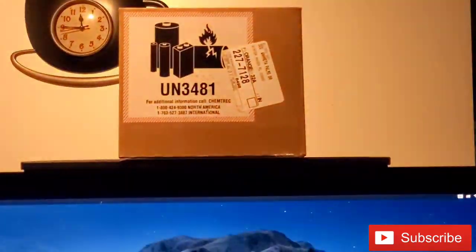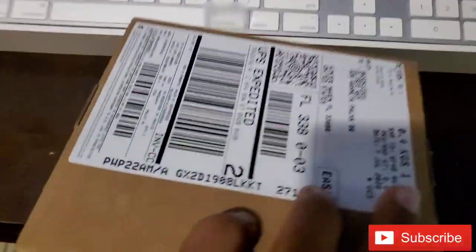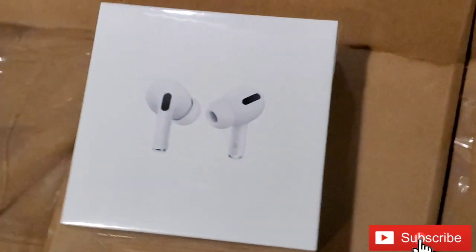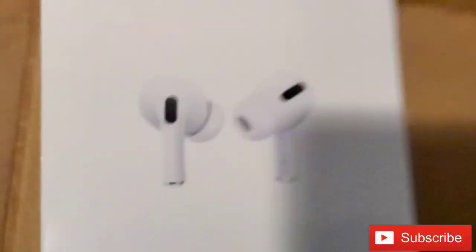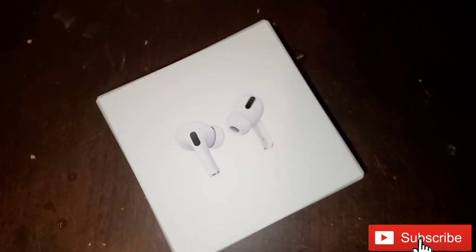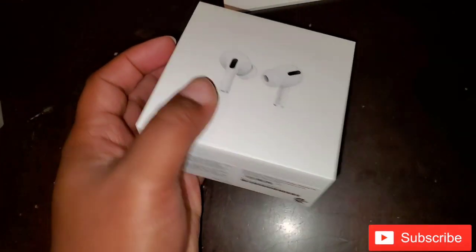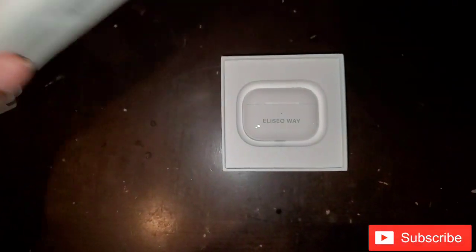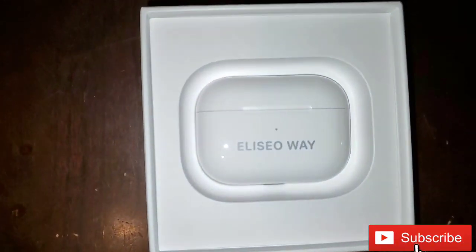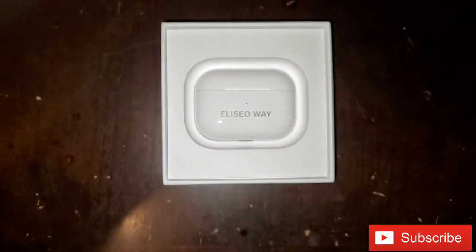Oh, and we almost forgot one thing — can't forget about my little buddies here. We got the AirPods Pros. I'm not a huge fan of them, but I hear a lot of good things about them. Besides, if you order through the education link, you actually get the AirPods for free, and you can upgrade to the Pros for like $100. So I got them — it was a steal. Got the iMac, might as well get the AirPods Pros too.